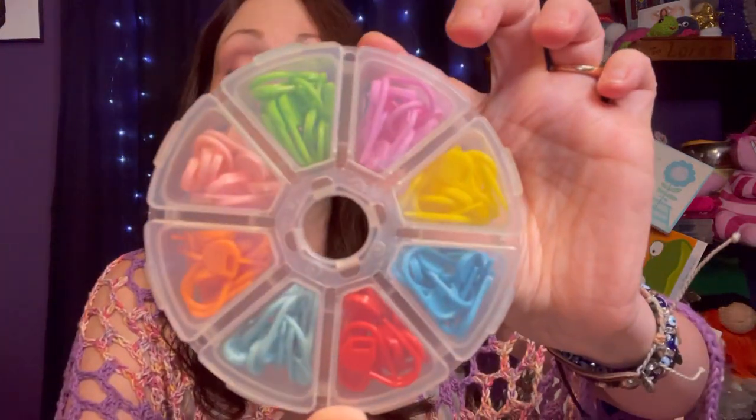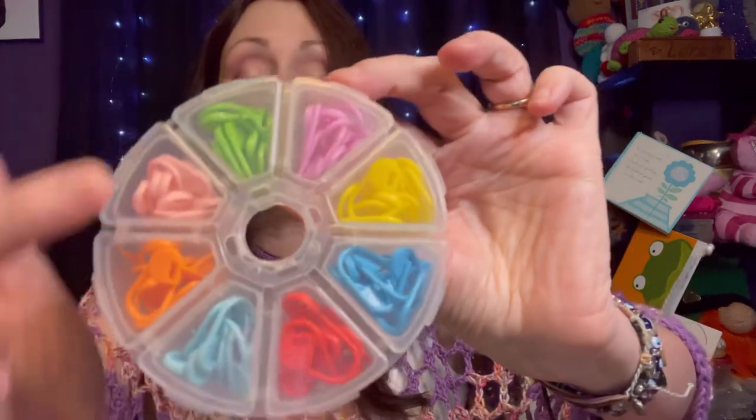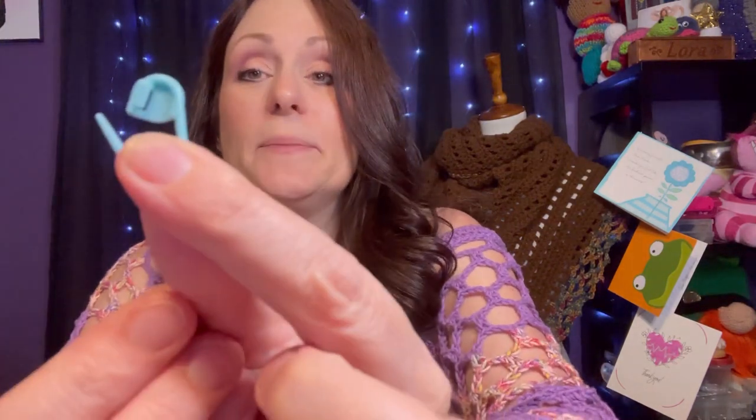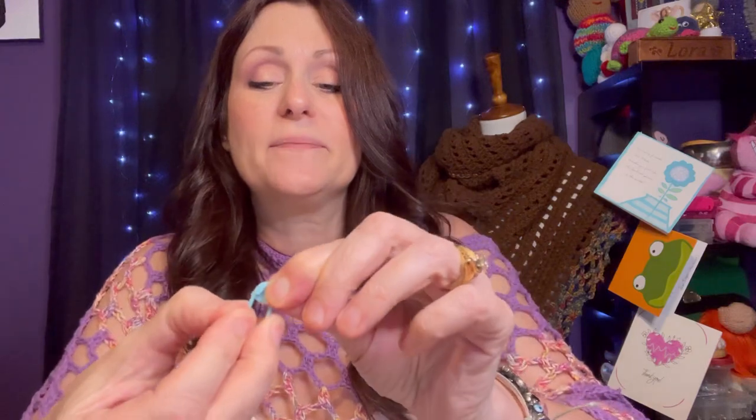I also got this little package of stitch markers — I love this! I love the different colors and how it's organized in this little container. These are your typical clip stitch markers and they stay nice and tight. I've gotten some from Amazon that were really loose and always fell out, but these don't seem like they will at all. These are good quality stitch markers, very cute, and I love the container they're in.